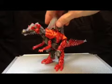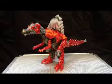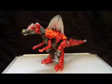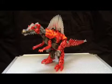Scorn's dino mode is pretty cool. But now it's time to transform him into robot mode, and with the power of movie magic we will speed up the process because I seem to lag sometimes. Enjoy.